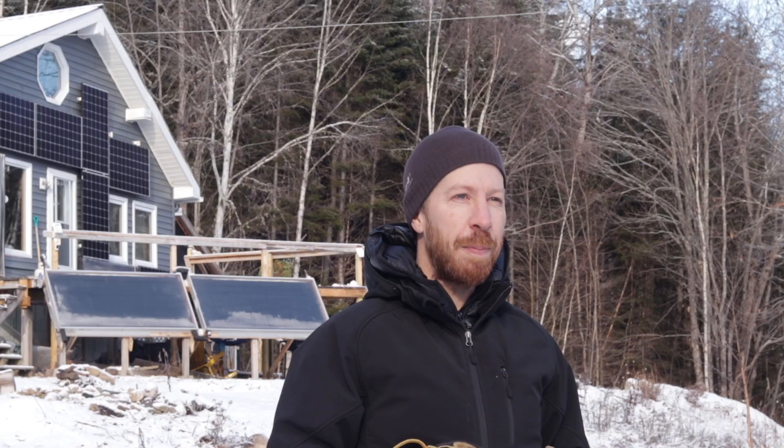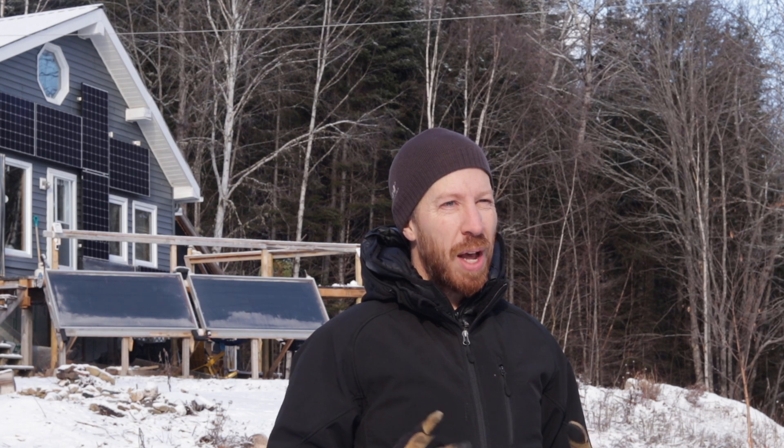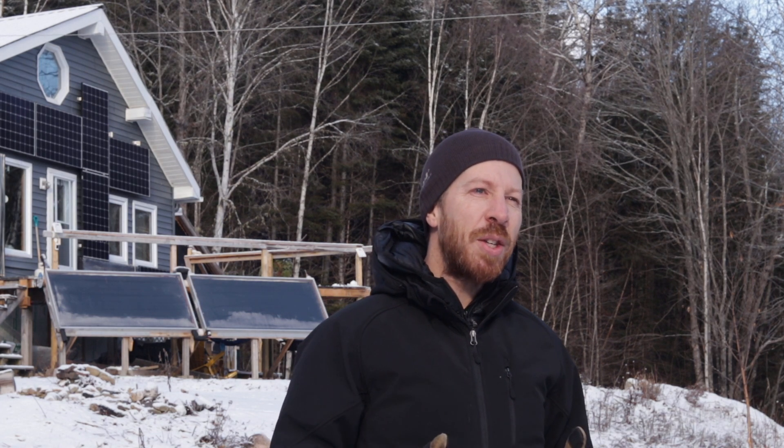In this episode of Solar Life, I'm going to discuss solar panels in the wintertime, why they work better in the cold, and how snow can actually help increase power production. I'm also going to talk about how I clear the snow off the panels and other issues like wintertime repairs.